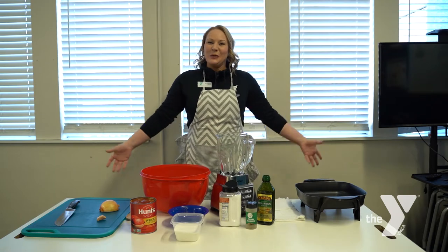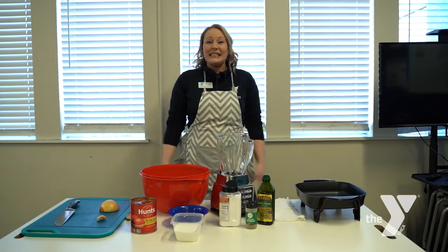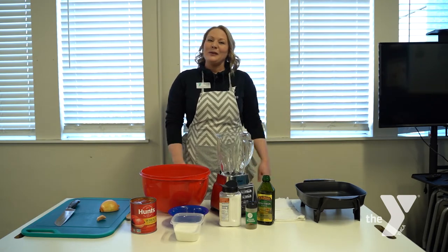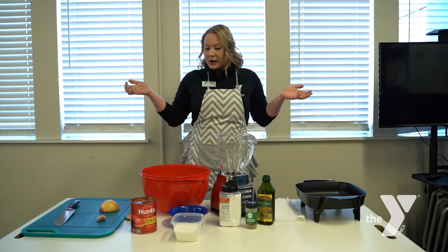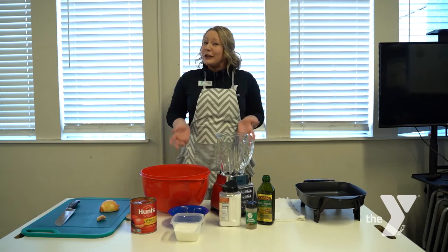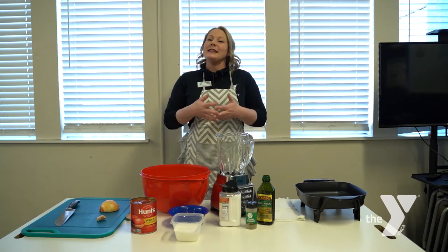Hello everyone, I'm Michelle and we are at the Morgan YMCA. Today I'm excited to share with you some culinary lessons that you can do at home. We are going to start with our mise en place, which is a French term meaning putting things into place.